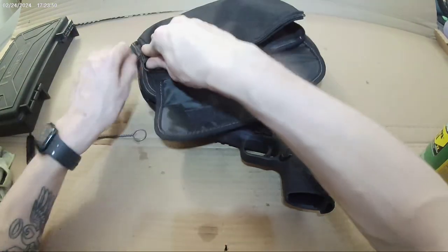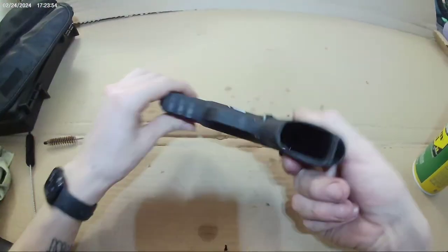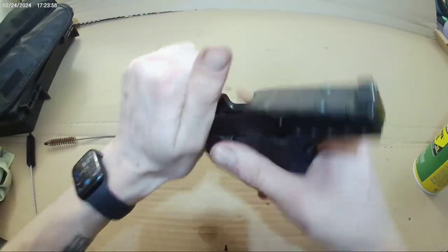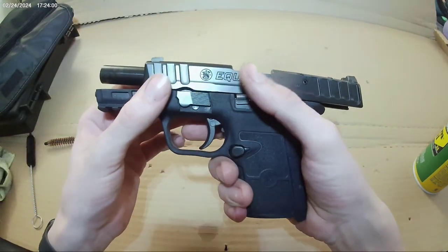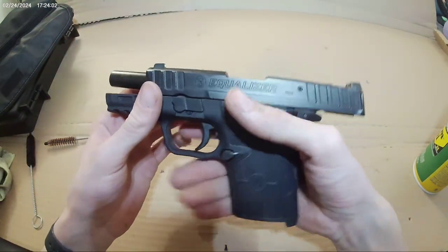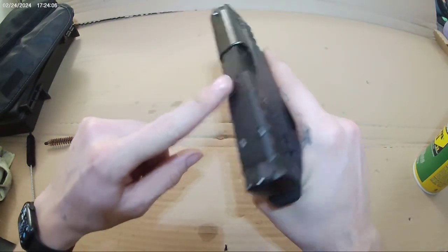It's a little hard to load the last couple rounds in, but no mag in there, empty chamber. Took this out to the range today.